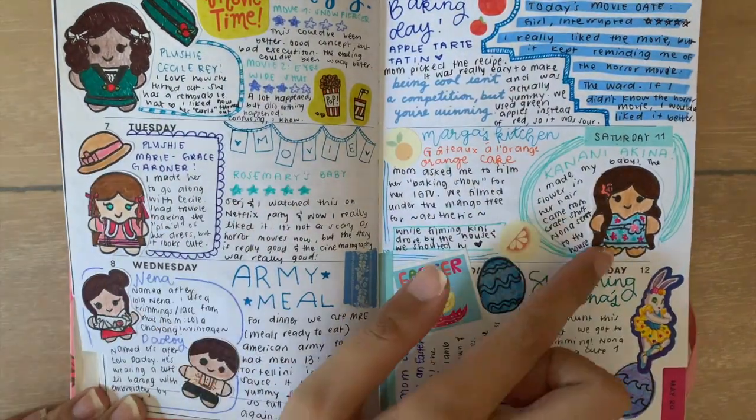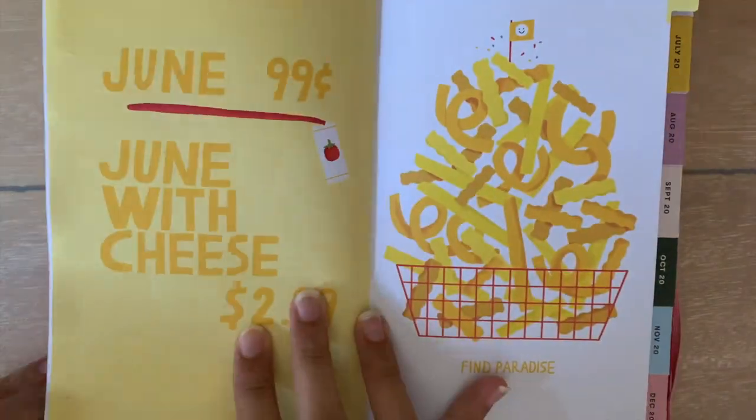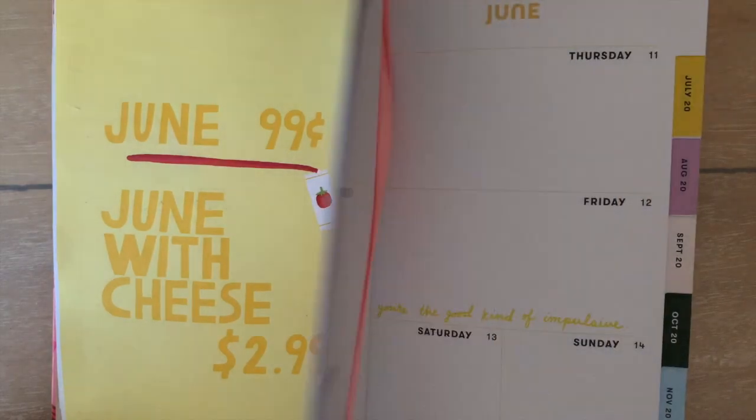To fill up any empty spaces, I put stickers and washi tape. For June's theme, it's a mustard yellow.